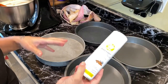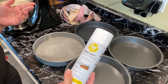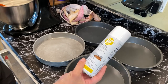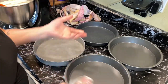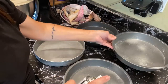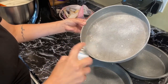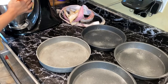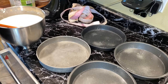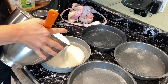For my cake pans I use Bake Easy non-stick spray. You can also use the kind that has oil and powder mixed together — you can get that at Walmart. I just spray all around the pan making sure I get all the sides. Then I try to divide the batter evenly between all four pans. I eyeball it to see what looks right, and if I need to move some from one pan to another I'll do that.